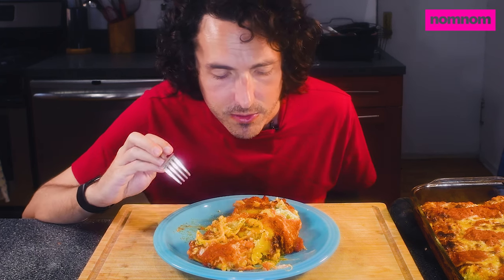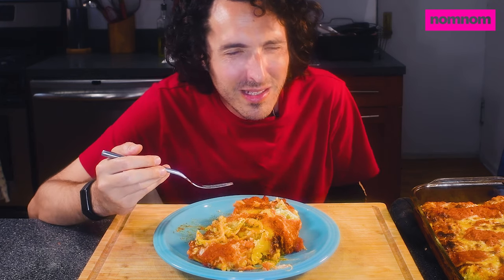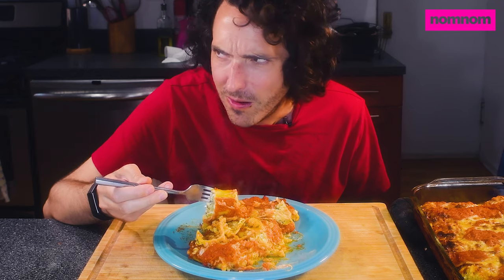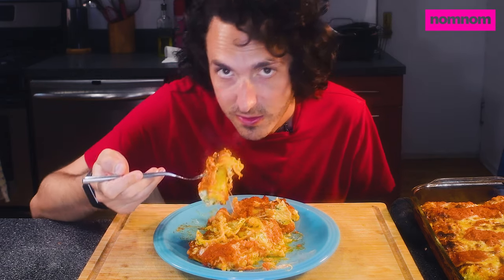The crunchy bits of the cheese and the flavor of the mozzarella and the parmesan where it's a little bit browned — I love that. Caramelization or Maillard reaction or whatever it is. Who cares about the chemistry of it? It just works out.